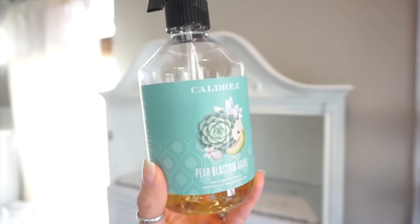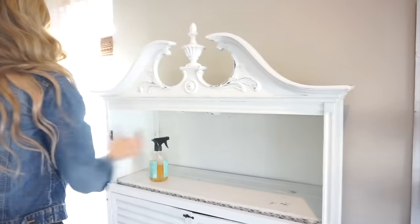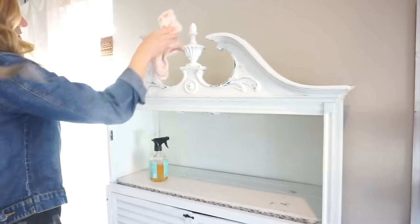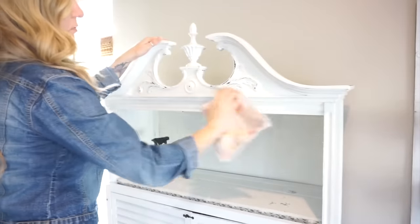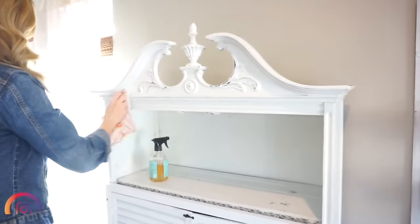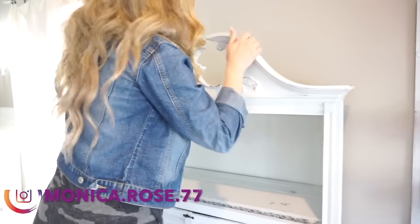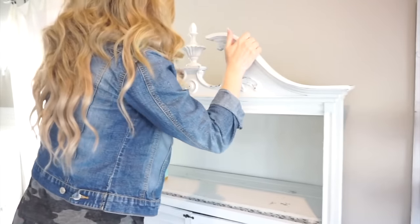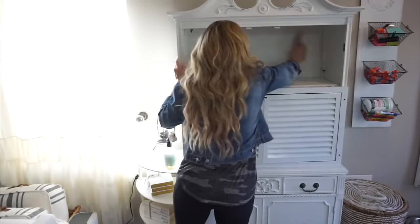The first area of my kitchen that I am going to start with is this little hutch, and I had so much fun decorating this — it turned out so pretty. If you follow me over on Instagram you will have already gotten a sneak peek. I'm just going to quickly dust it off before I start any of the decorating, and today I am using the Caldrea Pear Blossom Agave scented all-purpose cleaner.